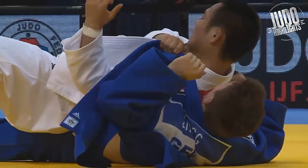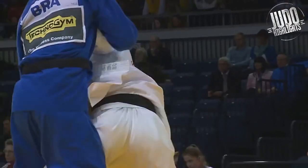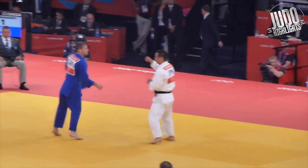He's got a lot of variety — lots of seioinages, uchimata. You don't see many people mixing uchimata and seioinage, and obviously he's got a great ochigari as well.